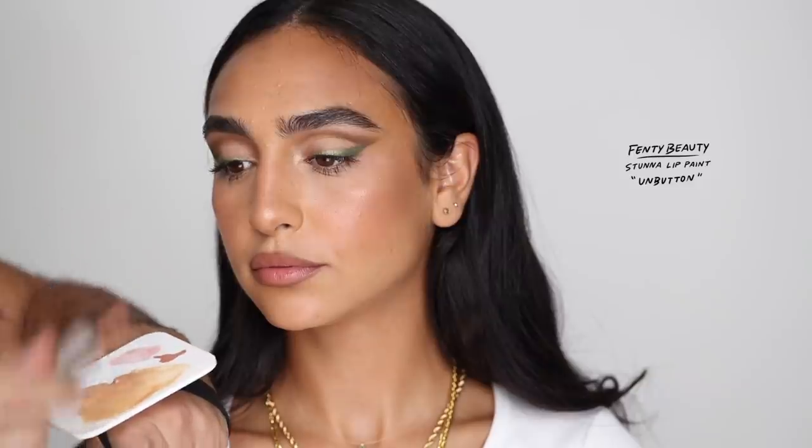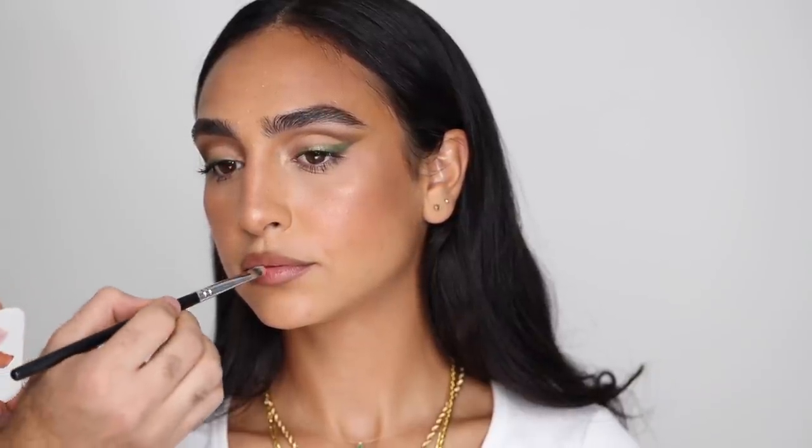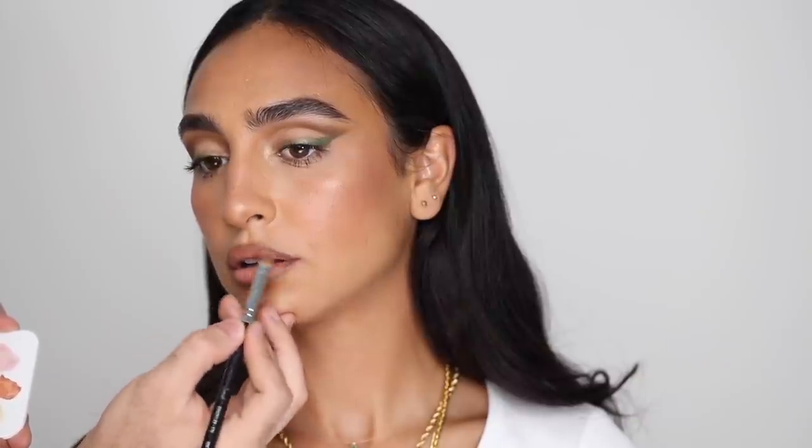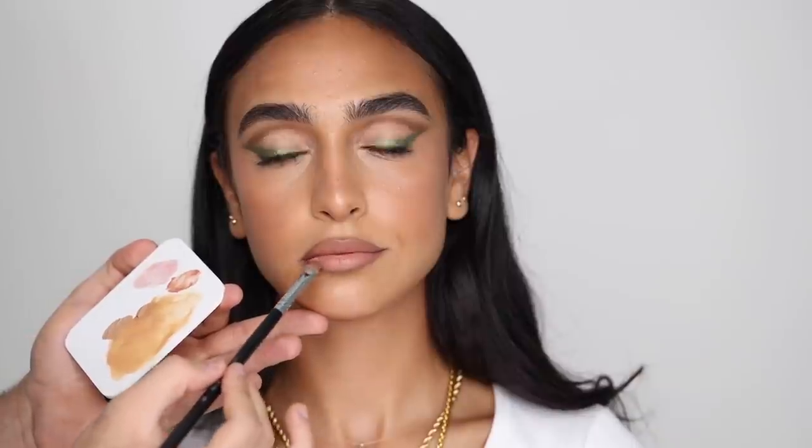I've lined her lips with a very neutral liner, and I'm using the Fenty Beauty Stunna Lip Paint in Unbutton, which is such a beautiful peachy nude. I'm taking that with a brush because I don't want to deposit a lot of color — I still want to keep that ombre and gradient on the lips and keep that liner there. So taking it very thinly, almost like a lip stain, and just working that brush in. You'll get such an even, weightless layer — you're not going to feel like you're wearing a liquid lipstick. I love using liquid lipsticks with a brush; if you haven't tried that, just try it — it's a very simple trick and very effective.